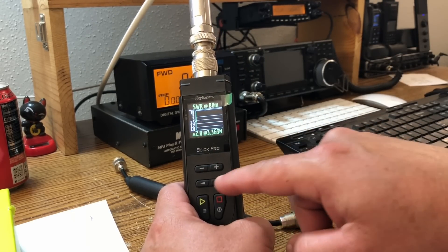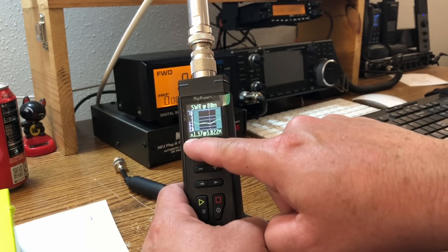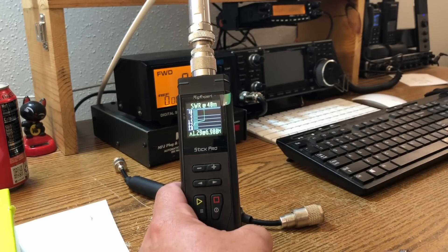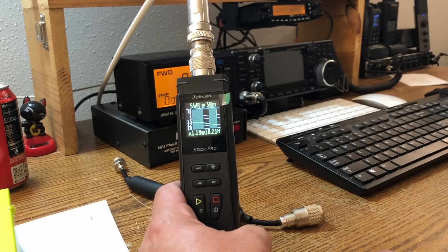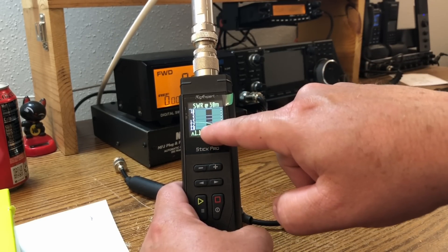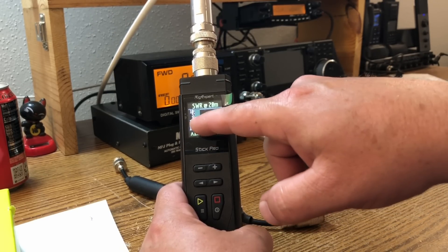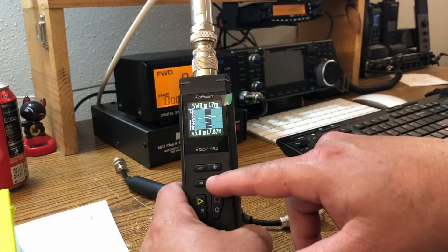Here is the SWR on 80 meters: at 3.822 MHz I'm 1.37, about 1.5 to 1 or less across the entire band except right up at the top - very acceptable. On 40 it's under 3 to 1 across the entire band. 30 meters looks pretty good, under 1.5 - about 1.17 at 10.3, so slightly out of band, probably 1.4 to 1.3 in the middle. Here's 20 - not so hot, starts at 1.28 at 13 MHz, under 3.1 to 1 across the entire band.